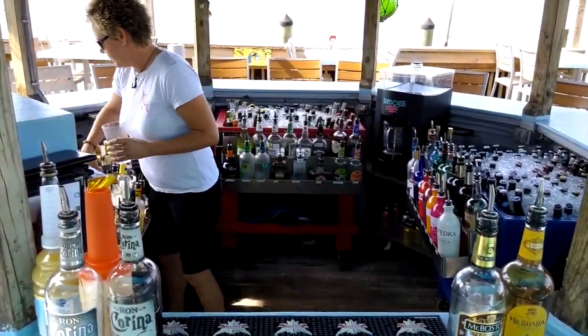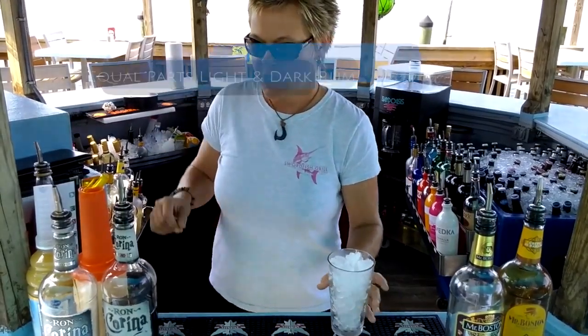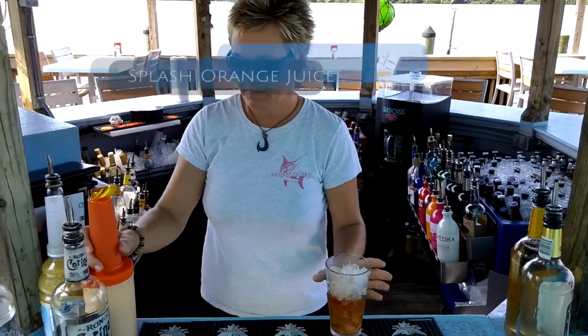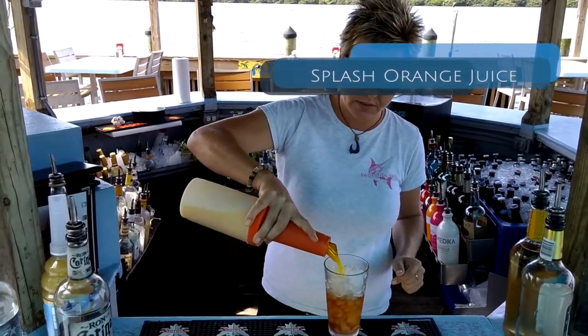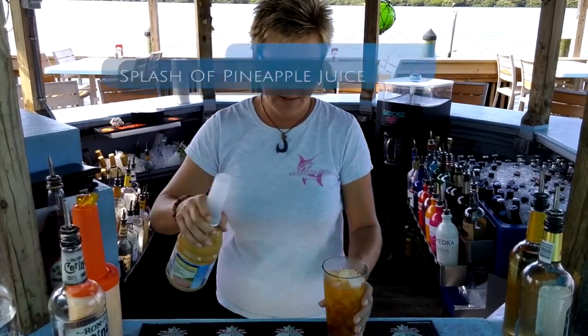First you're going to want to start with a pint cup and a little bit of ice. Then you're going to have equal parts of light rum and dark rum. Next you want to go with equal parts of blackberry brandy and banana liqueur.